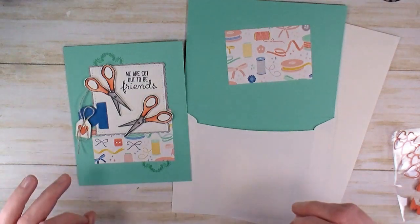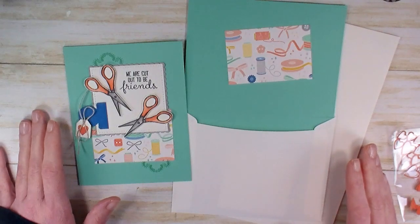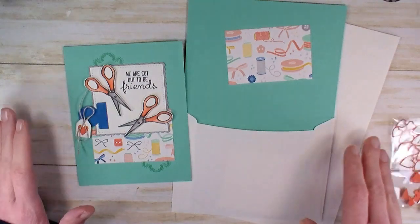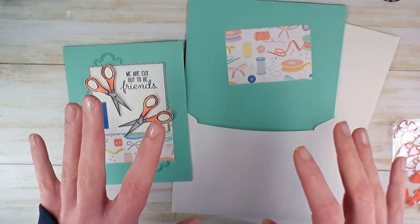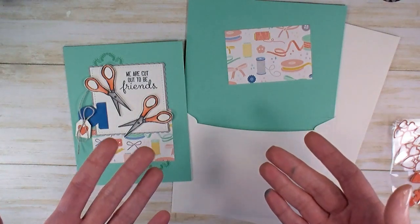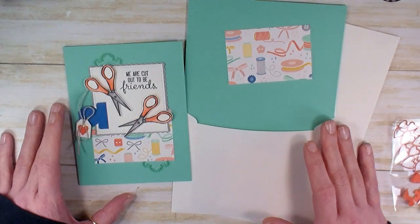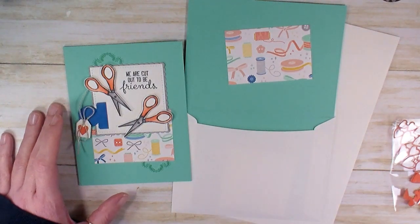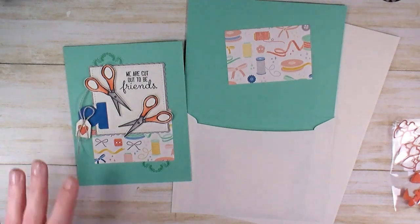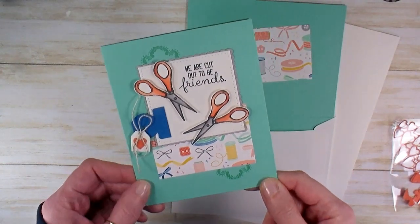This is the fifth and final video in the series. If you need to catch up, check the description on YouTube for links to the posts. On the blog, below the embedded video, you'll find a quick links section where you can watch all five videos. There are a limited number of kits for this card class — check the Kitchen Table Stamper store to see if any kits are remaining. This card is called 'We're Cut Out to Be Friends.'